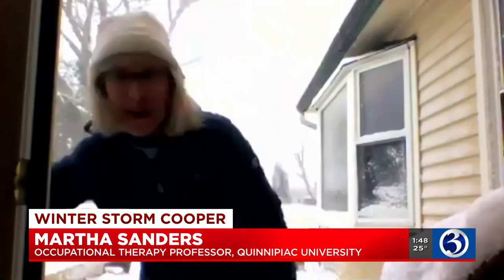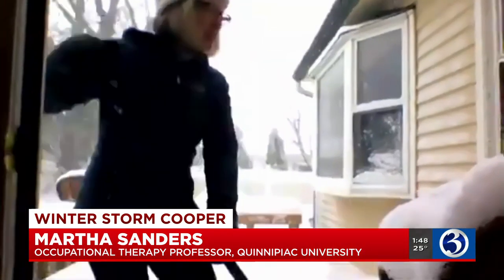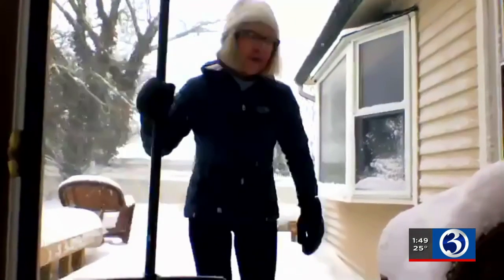Thank you so much for having me. If we had this interview this morning, I always said let's get a nice flat shovel and let's just push all the snow back. However, now the snow is falling and it's a lot heavier. We need to pay a lot more attention to our body mechanics. So three things to remember, and I'm going to step back just a little bit so you can see me a little bit better.